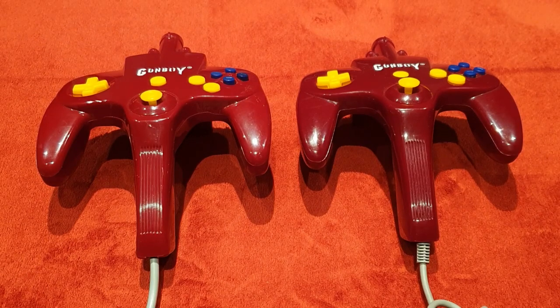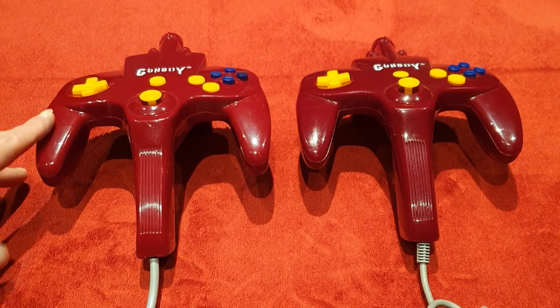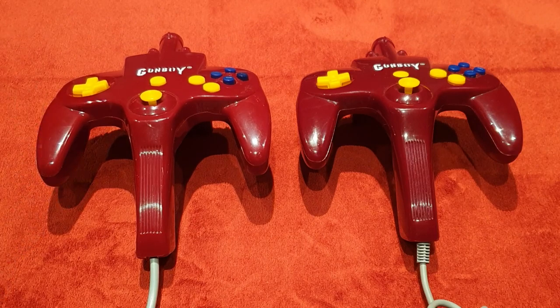The little niggles are still there that I had when I first got this. The washed-out colour is the biggest downside for me — on a modern TV. When I first got the unit back in the early 2000s I think it looked better because I was using a CRT. So if you grab one of these, test it on a CRT if you have one.